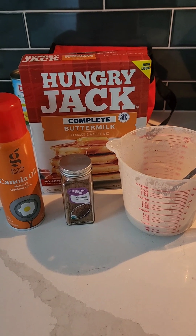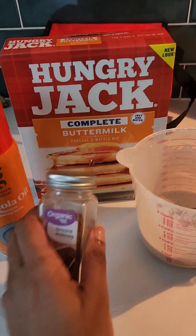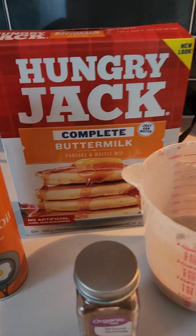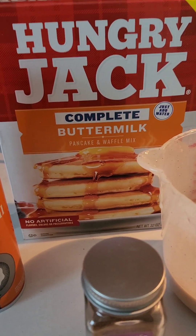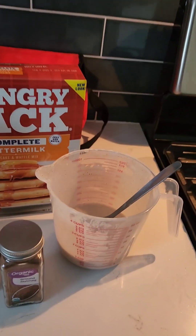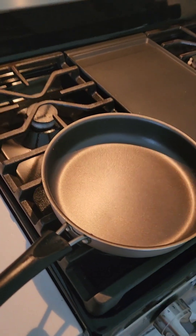Hello you guys and welcome back to my channel. In today's video we will be making pancakes with nutmeg. I have organic ground nutmeg here. We'll be using the Hungry Jack complete buttermilk — all you have to do is add water, a little canola oil, and of course you need butter.